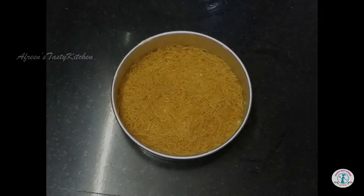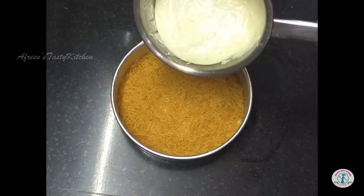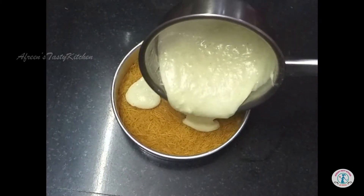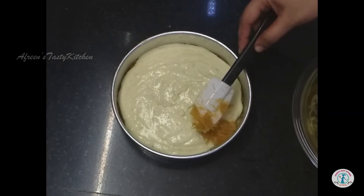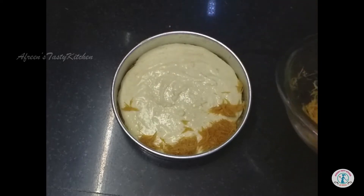Now pour the filling and spread evenly. Next, add the other half of sevai at the top and press down into an even layer.